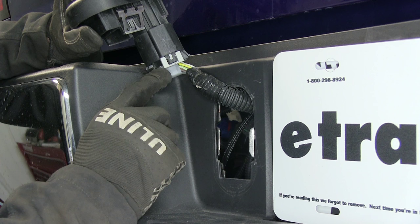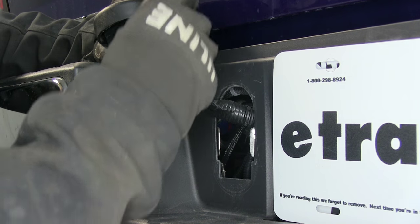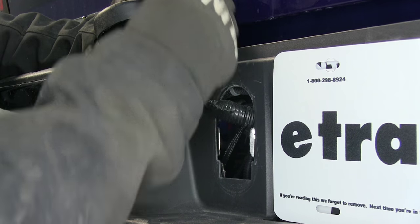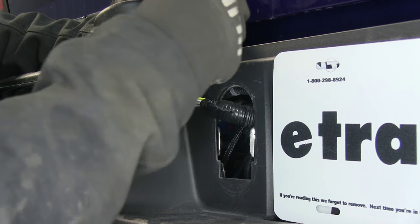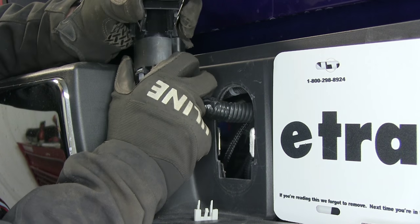Now to disconnect the wire harness from the cap, we have to go ahead and loosen up the gray lock right here. We'll push down with a small screwdriver on the tab here and pop it loose. Then we can go ahead and push down on the black section to unlatch it and pull it apart.